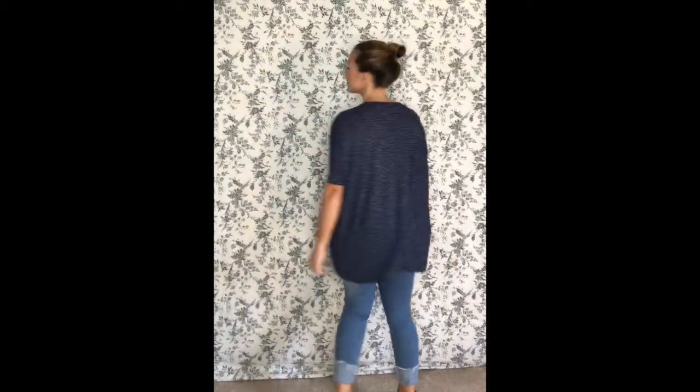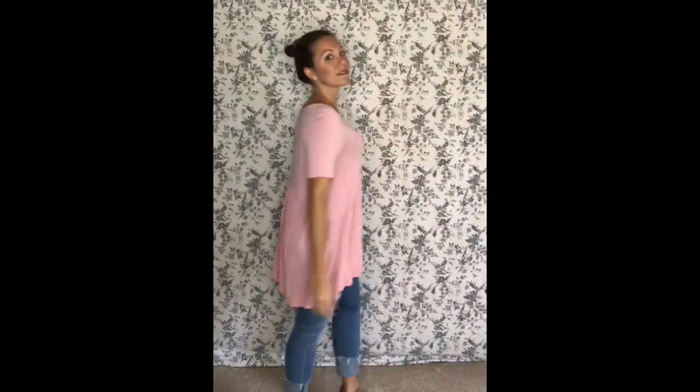This Dolman tunic in black is a size small, machine wash and dry. This sand colored basic tee is a medium, machine wash, lay flat to dry. This cute shirt here is a boxy tee in an extra small, small shadow stripe navy. This is a relaxed ruffle tee in a small. This feminine and flowing top is a muse tunic medium in blush. One of my favorites from Agnes & Dora, the essential tank in a small — this is machine wash and dry.